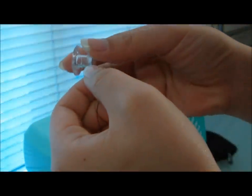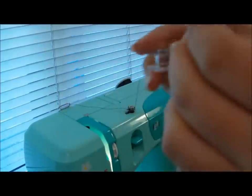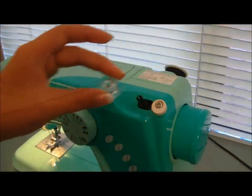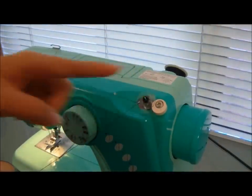Insert the thread through the hole of the bobbin from inside to out. Place the bobbin on the bobbin winder and set it to winding mode by switching it over to the setting closest to this knob.